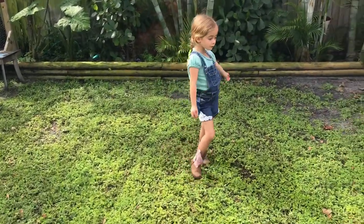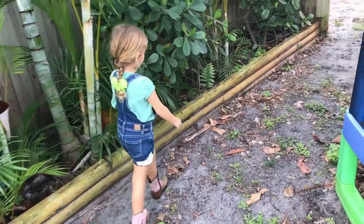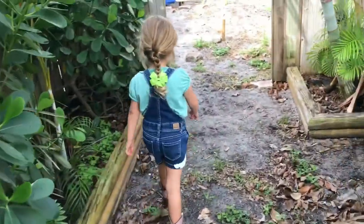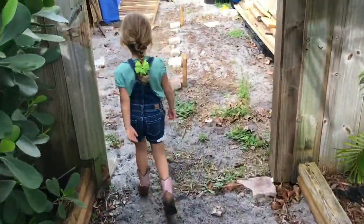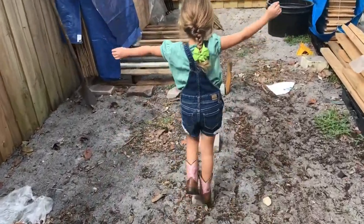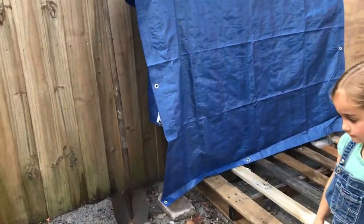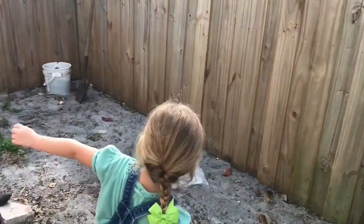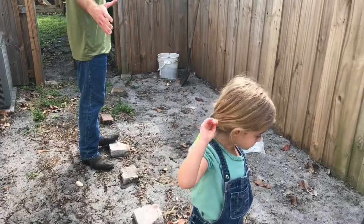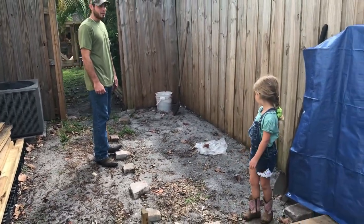We're going to where our new babies are going to go, and when they get bigger we're going to put them in the bigger area. We have new babies coming in May. Me and Amelia's future project here in the next month is to build a nice chicken coop to raise our babies up and let them grow.